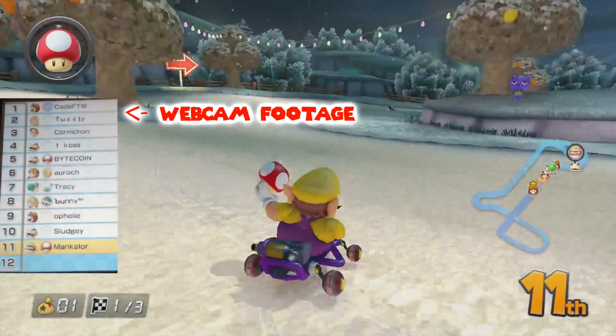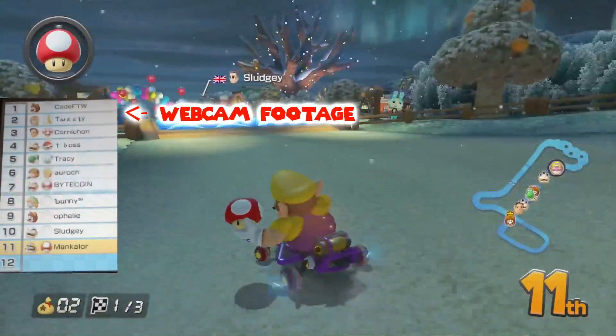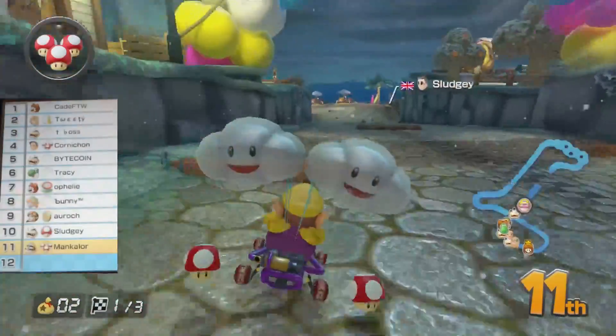I can use a webcam to record the screen; however, I need to factor in focus, lighting, and all that stuff. Plus, if I knock the webcam out a little bit, it'll throw off the alignment. The quality is alright, but we can do better.